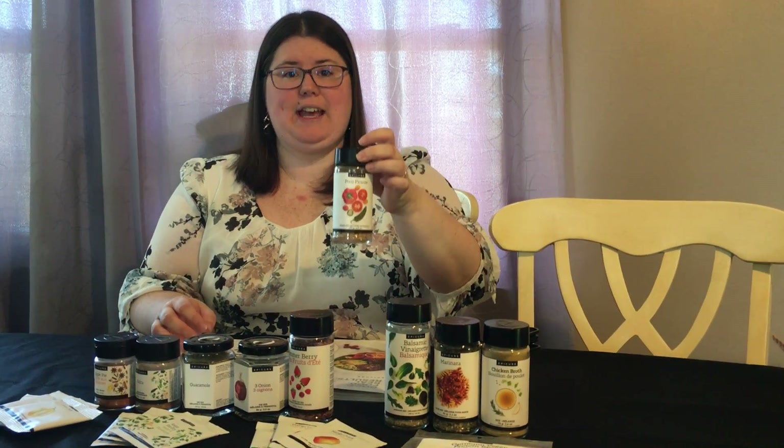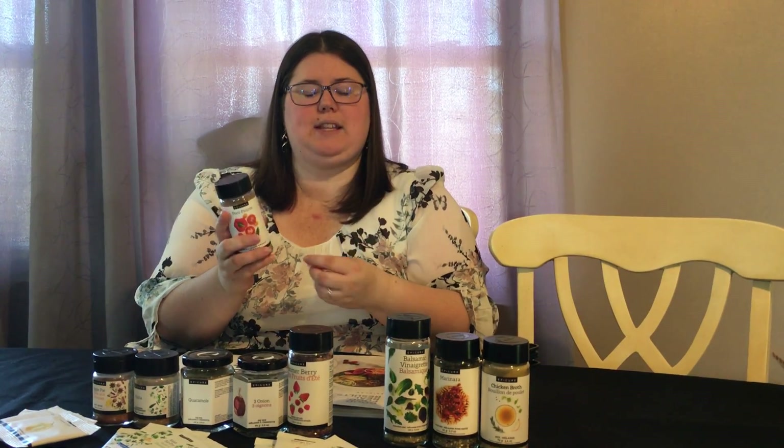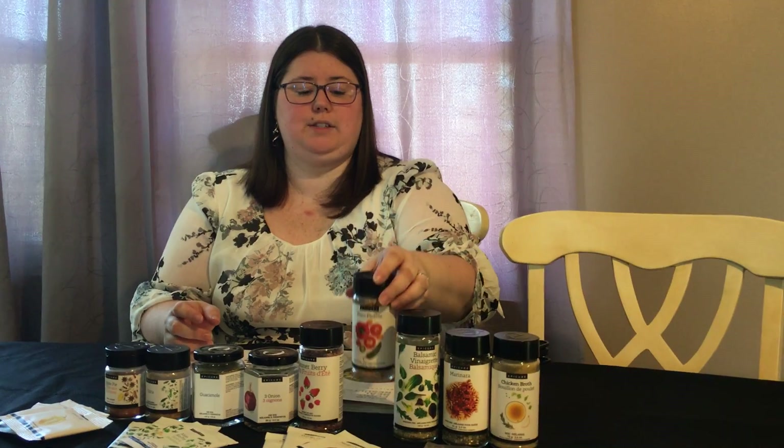The Poco Picanta is a salsa. You mix it with tomatoes for your standard salsa, or you can mix it with corn or even chickpeas to make a less traditional version.